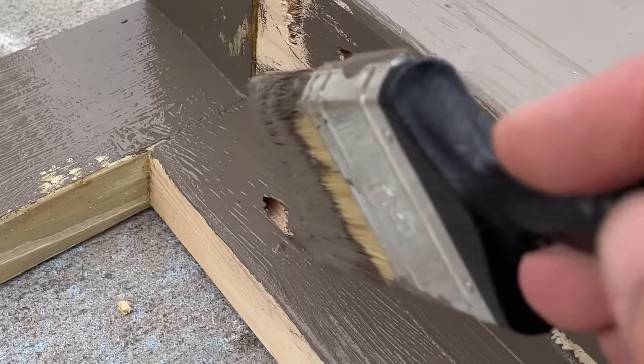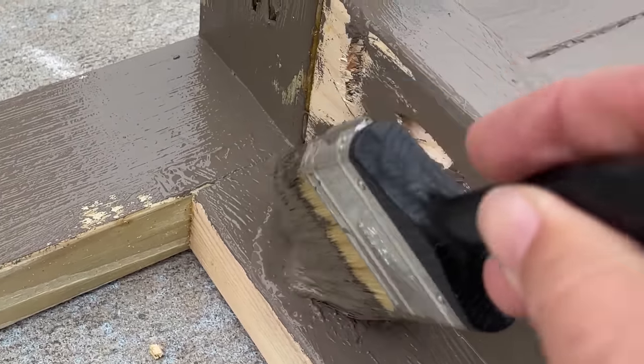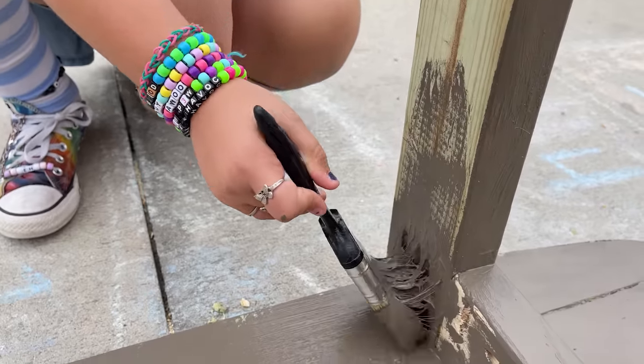See right there where there's like — that's where the pocket hole is? You just kind of gloob a bunch of paint in there. You gloob it in there. A big old gloob of it. That's the professional term — a gloob.